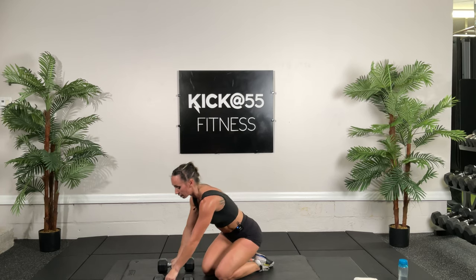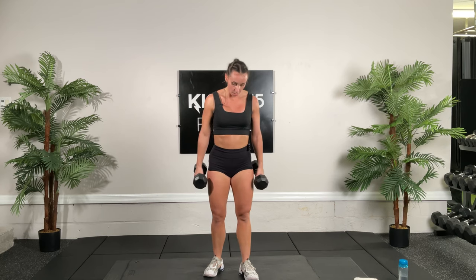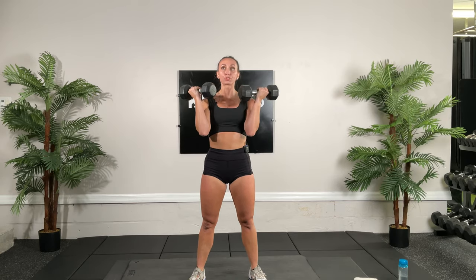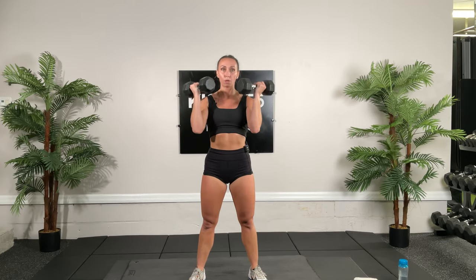Now go ahead and stand up, keep those dumbbells. We're going to squat to bicep curl. Shoulders back, tummy tight. Squat, bicep curl, then back down — 30 seconds. Turn those knees out. Your palms should be facing you so we get a little bit more of that bicep. Ten more seconds, then we're going to use one of the dumbbells and do bridges.